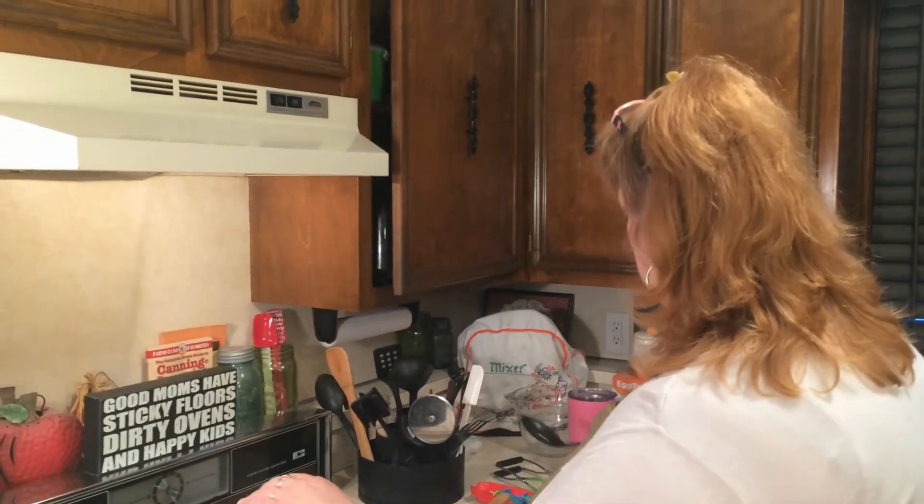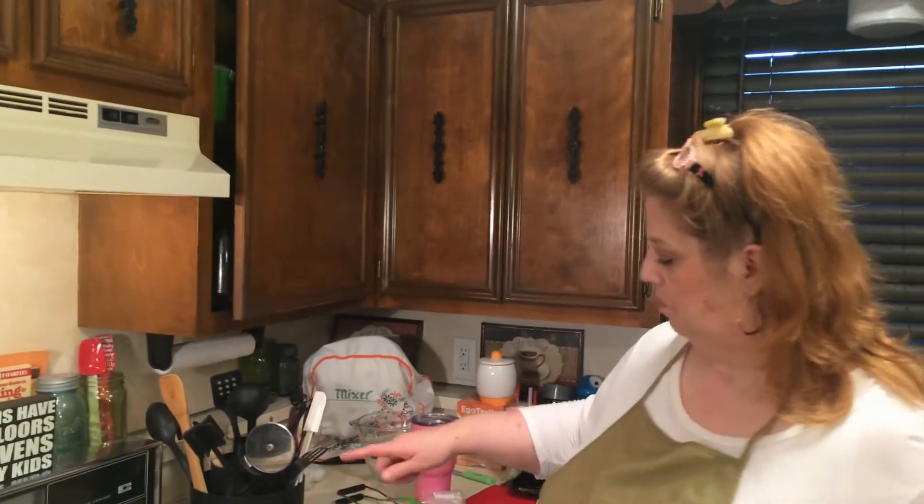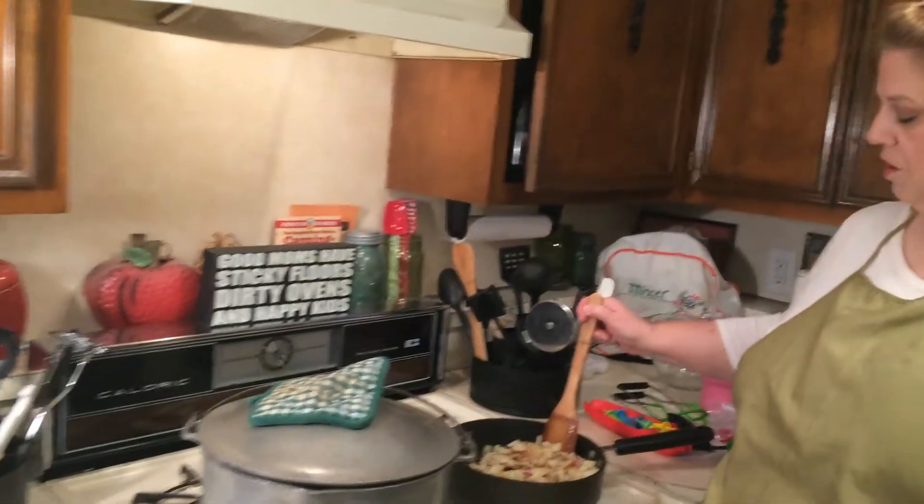So we'll cut the heat off and just let it sit, and we're gonna finish the rest of dinner. We'll come back in just a little bit and have our corn on the cob.